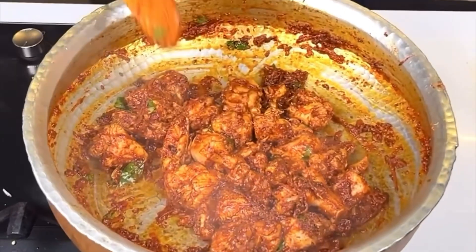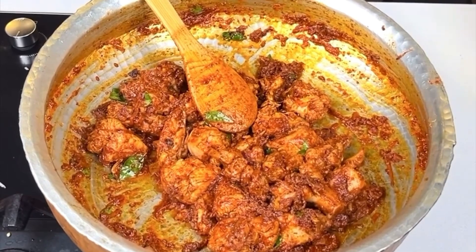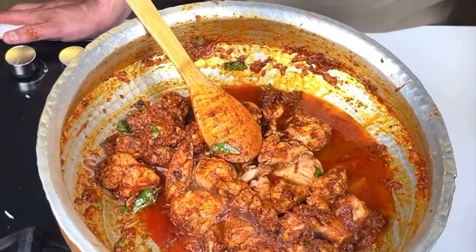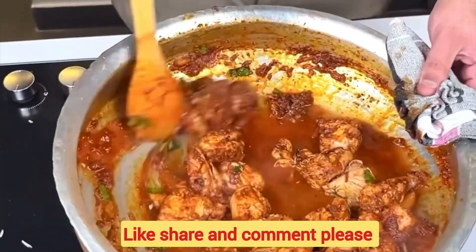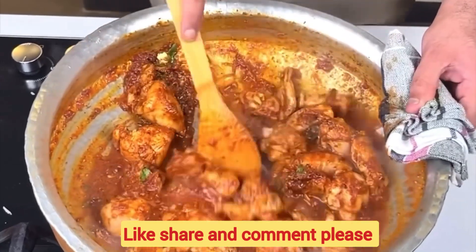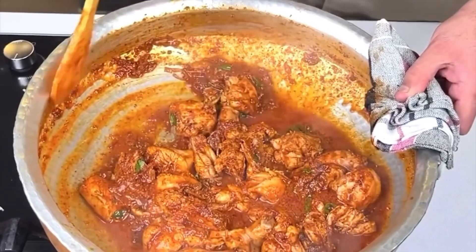And now I'm going to give it a twist from my side. See, the sauce is already cooked. Now because we have to use chicken, I'm going to use coconut water for a little while. We will dry it until the water dries out and the whole sauce is mixed in well.